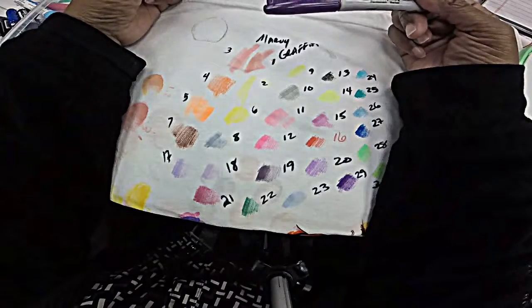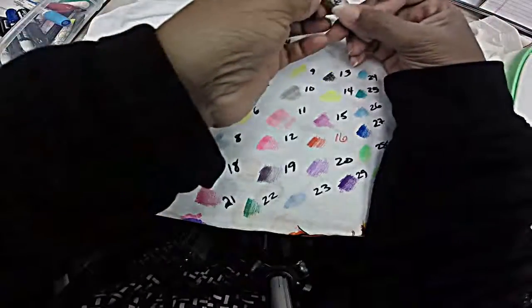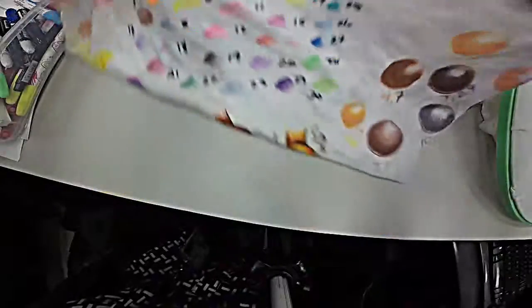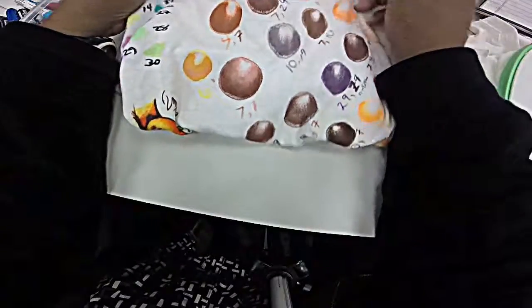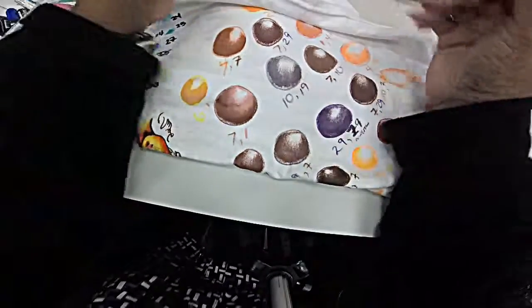These guys blend pretty well, so I would recommend using different color combinations — what I mean by that is test them out, play with them. I've created different circles once I got my numbers down, in the ways that I would probably put them on a face or in an image.